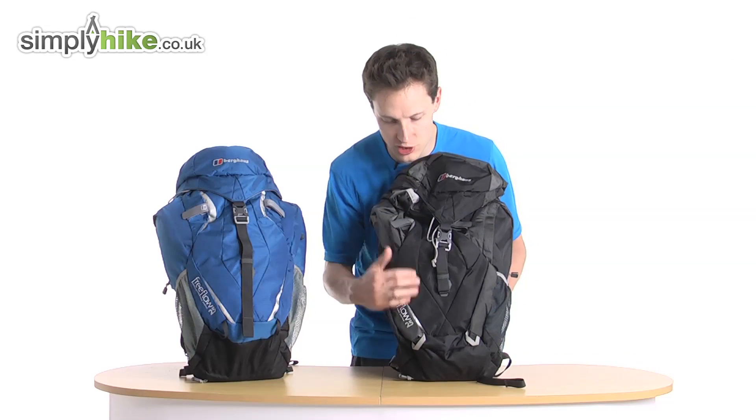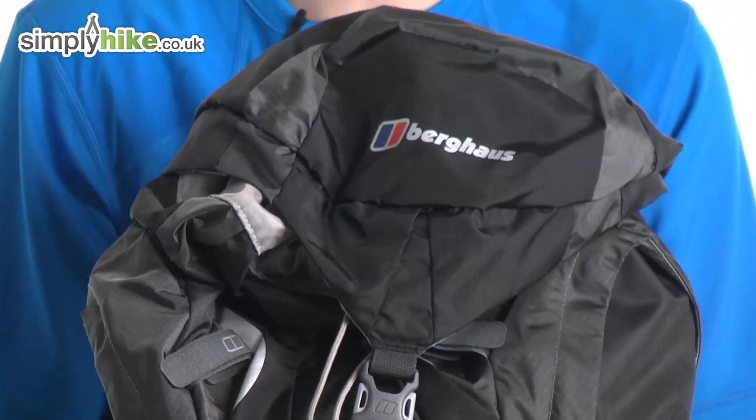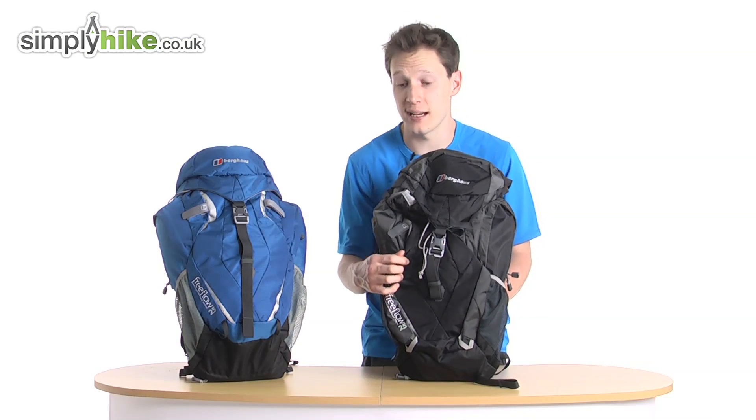The outside of the bag itself is made out of a ripstop material, so it's nice and lightweight but you can pretty much drag it through hell and back and it will survive. It's a really nice material to have and it's great to see on this rucksack.